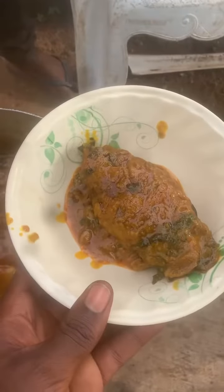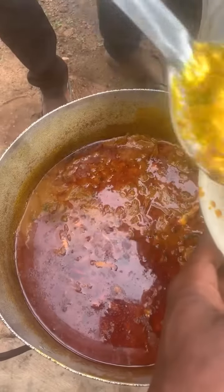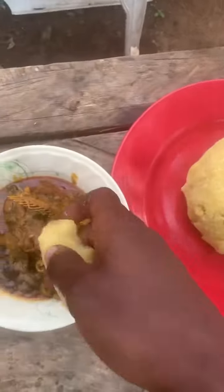Yes, you can serve it hot with rice, eba, fufu, or starch. Today I'll be having eba with my bush banger soup. Tune in for my next video. Thank you.